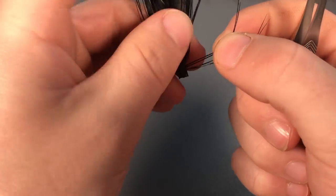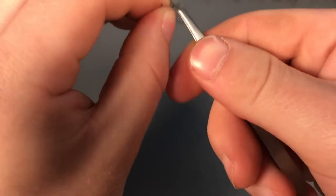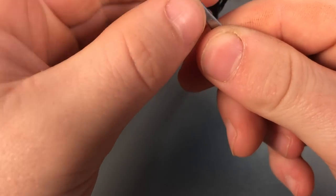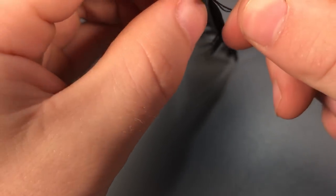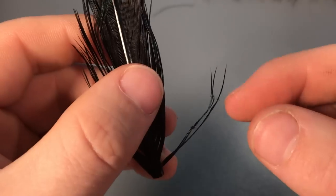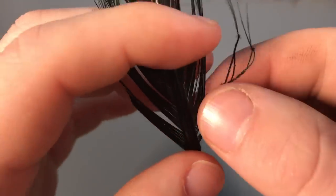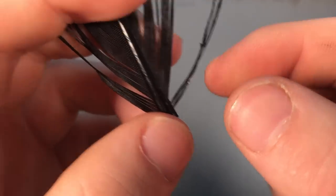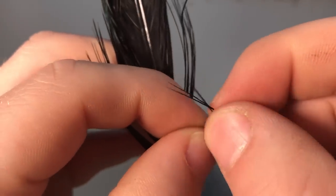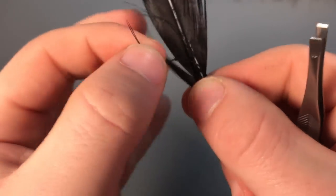All you have to do is just keep at it. Get the two fibers, hold the stem, find the loop, put your tweezers through, pinch and pull through so you've got the knot, then just pull the fiber to get that small knot. It can be finicky sometimes, but you can get lost in it — you can spend hours on it.